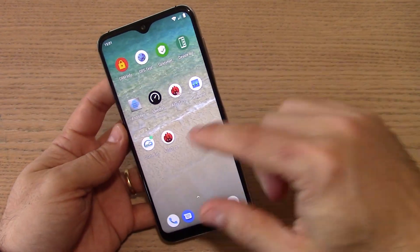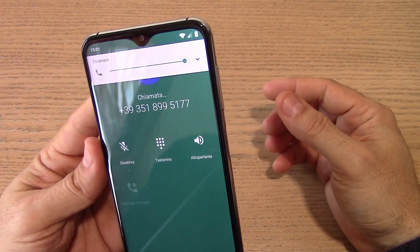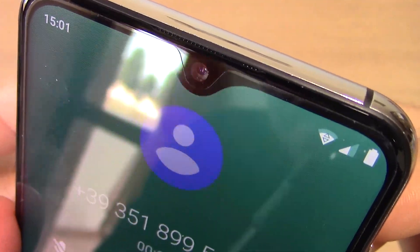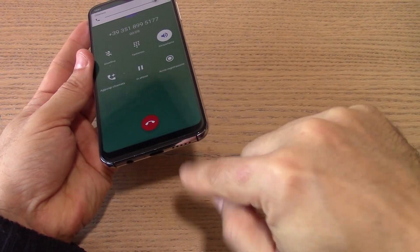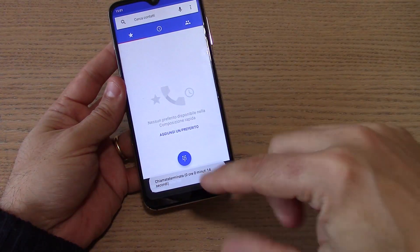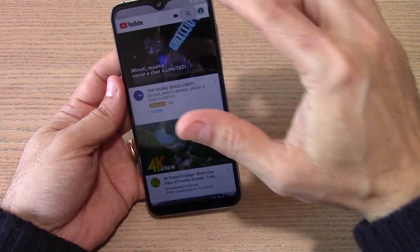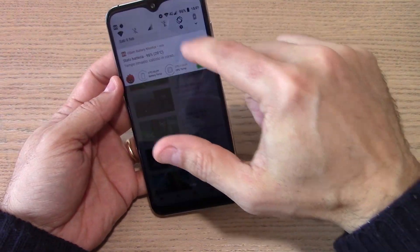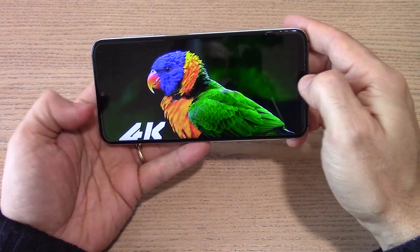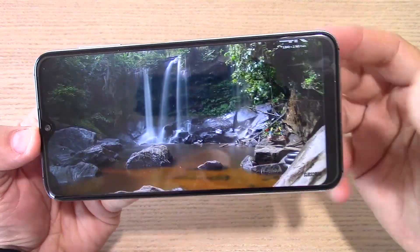Funziona davvero bene anche a livello di qualità audio. Andando a provare una chiamata con l'operatore Iliad, la capsula è buona, buonissima, e anche l'audio è comunque potente. Non abbiamo riscontrato assolutamente problemi nella riproduzione e nella qualità audio come volumi. Apriamo un video aumentando un po' la luminosità del pannello, che si presenta abbastanza buono. Certo non è un AMOLED, ma il notch risulta presente ma non fastidioso.